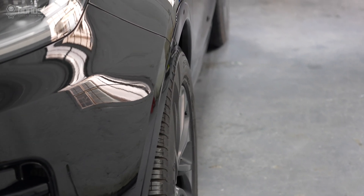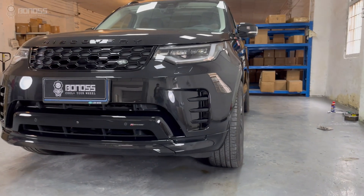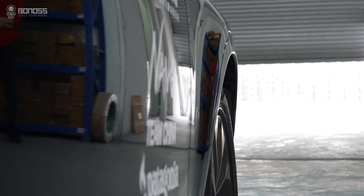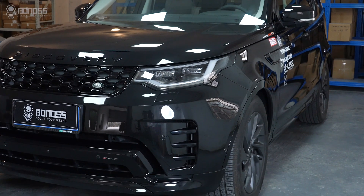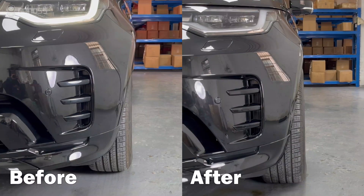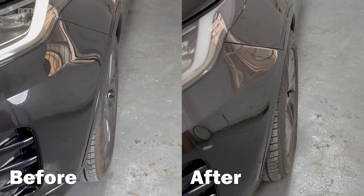This wheel position brings many benefits. The first point is the direct change in appearance. Most vehicles have wheels in a factory setting that favors conservative offset data, which leads to the wheels appearing recessed within the fenders. Wheel spacers can push the wheels out slightly, giving a more flush look with the fender.